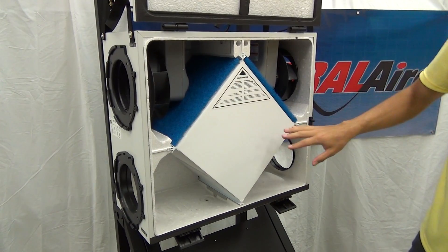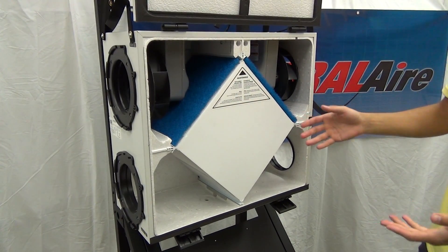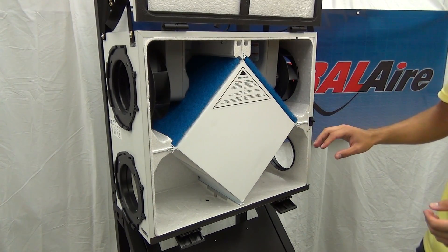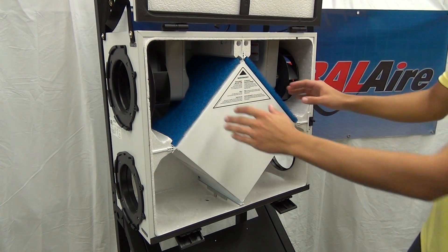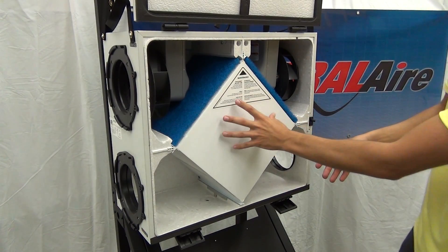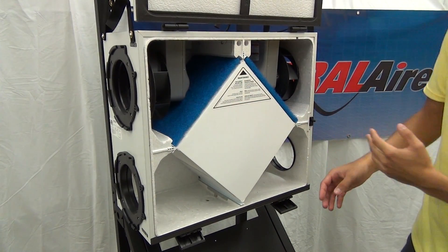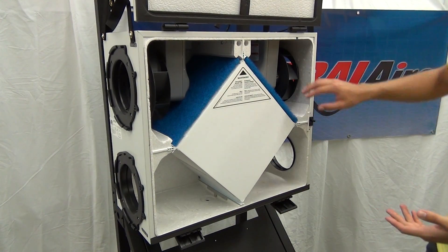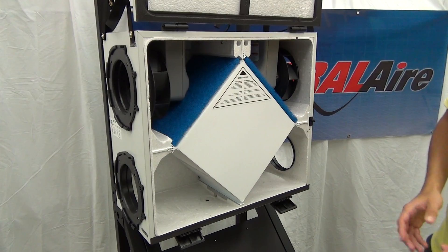With our unit open, we can see inside and we can take note of the four areas we need to cover during our maintenance. Area one are the two pre-filters. Area two is the core. Area three is our sloped drain pan. And area four is our intake and exhaust ports.